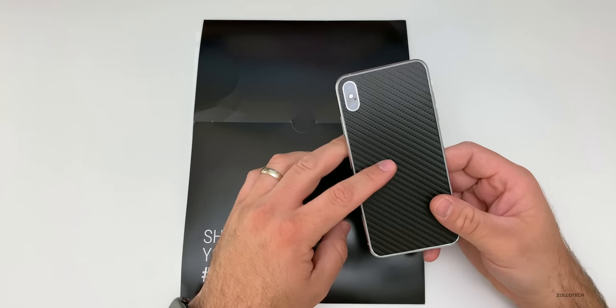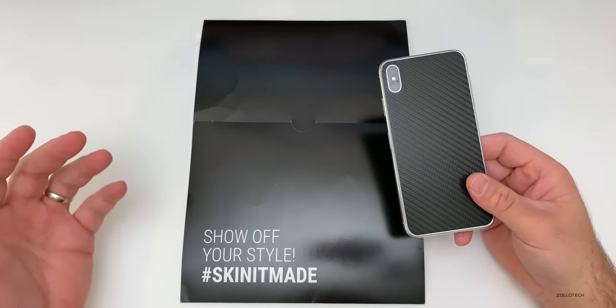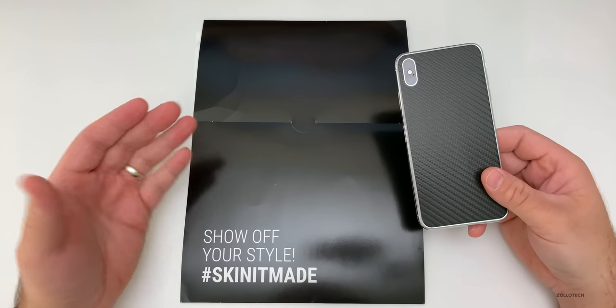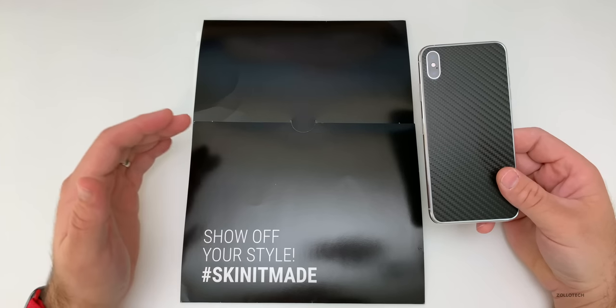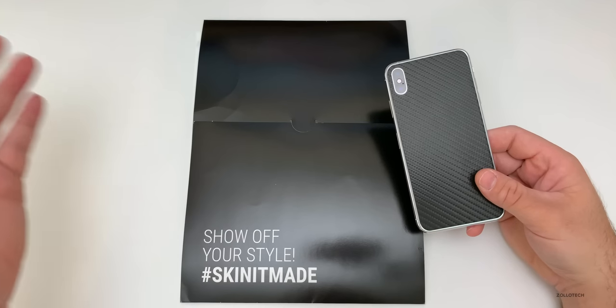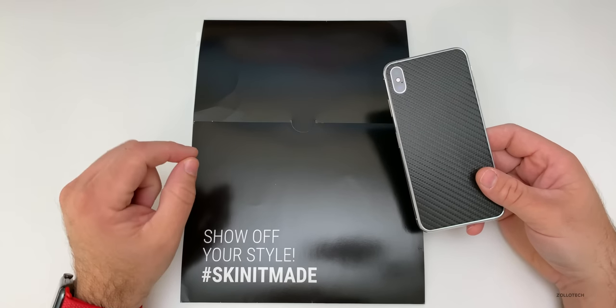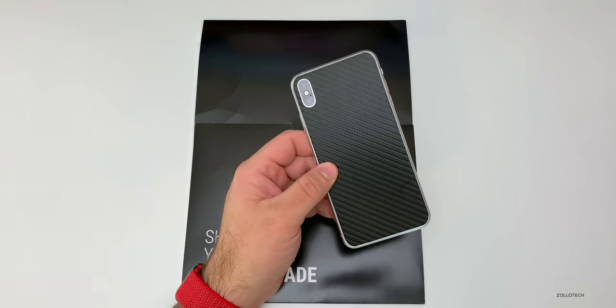This particular skin is the carbon fiber skin, and what's unique about Skinit is they've been around before most skin companies were even a thing. They've been around since 2003, and they even allow you to create your own skins. They have a lot of brand deals with every major sports company, as well as colleges, DC Comics, Marvel, Disney, and some others.